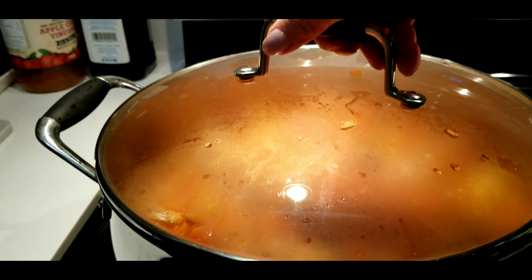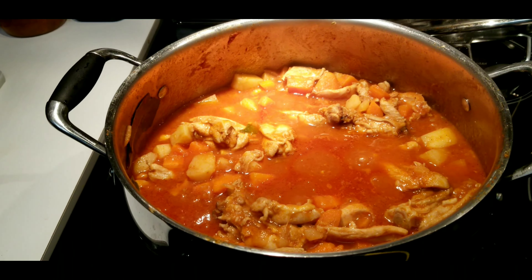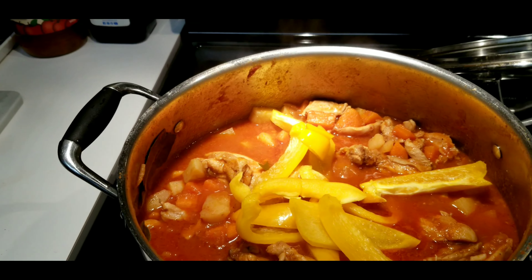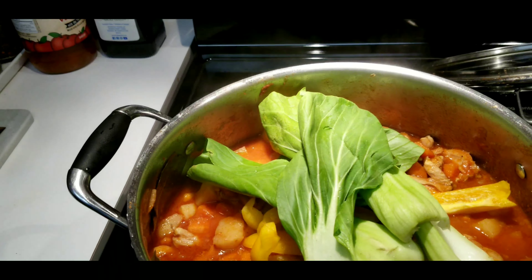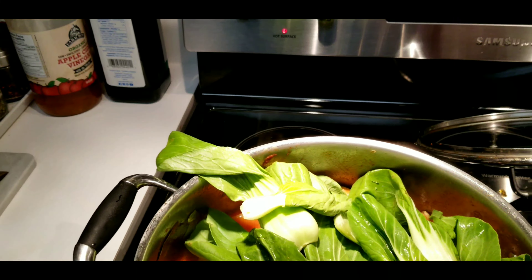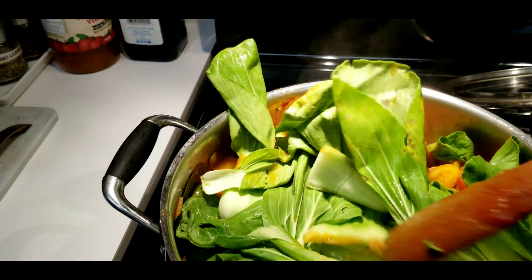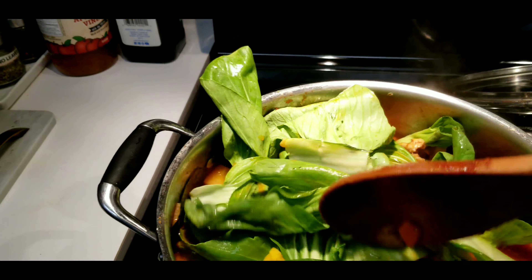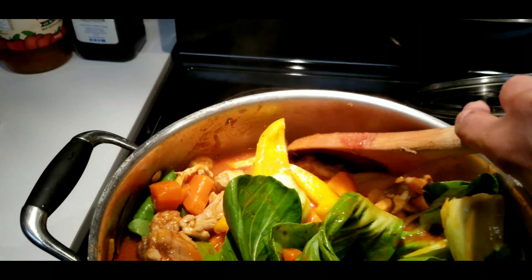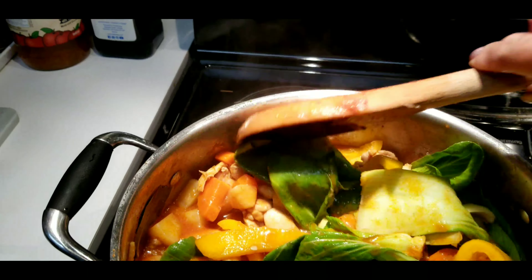I'm gonna check one more time. Oh, look at that! Now I'm gonna put the bell peppers and the bok choy. Then you have to stir it and just simmer for about five more minutes. Then my chicken stew is done. Look at that color!